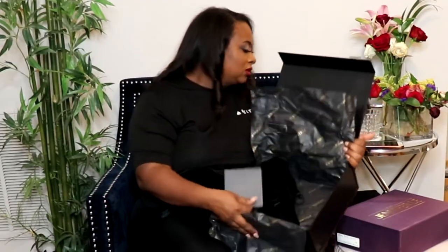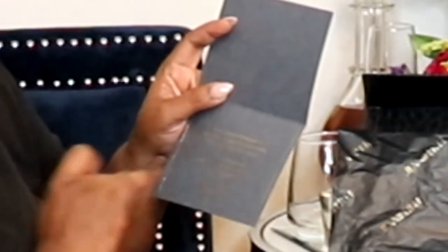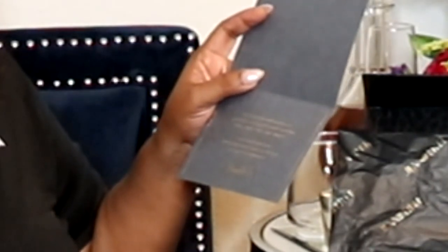Every box comes with an envelope — some are self-addressed, some are not — but inside is basically a thank you card. It says: 'Thank you for adding one of my designs to your personal awards world. I truly appreciate your support. I hope you love your #IAmJenniferLee piece as much as I enjoy designing it. Love, Jennifer Lee.' Some of my boxes also came with crystal hair pins, which I thought were really cute, but that doesn't come in all of them.